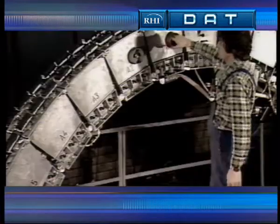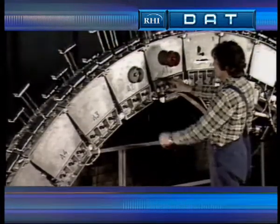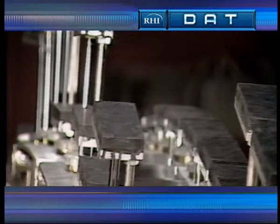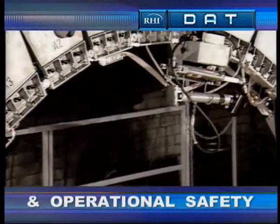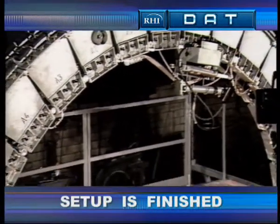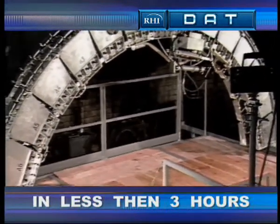An operating pressure of 5 to 7 bar is built up. Now we can check whether the cylinders are working properly. The perfected design combined with the pressure-keeping capacity of the cylinders guarantees a high degree of working and operational safety. Set up is finished in less than 3 hours.